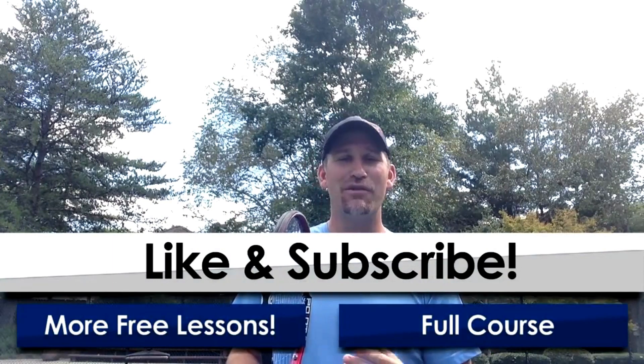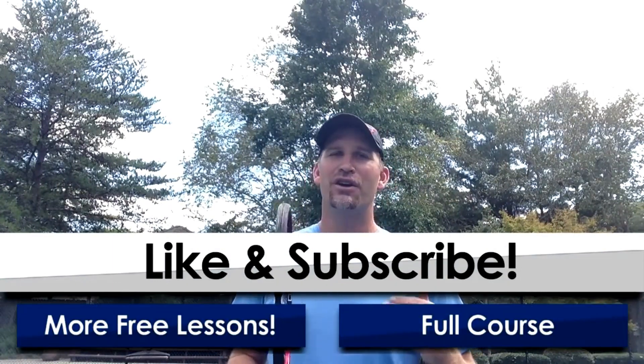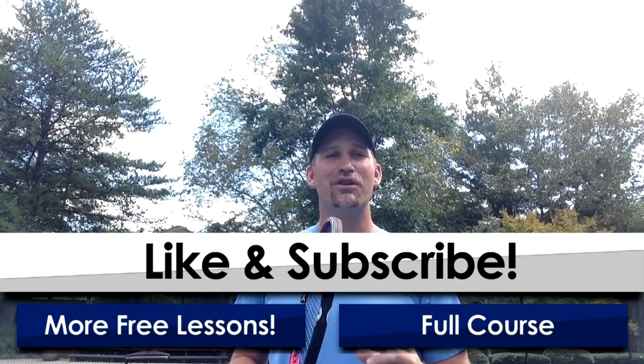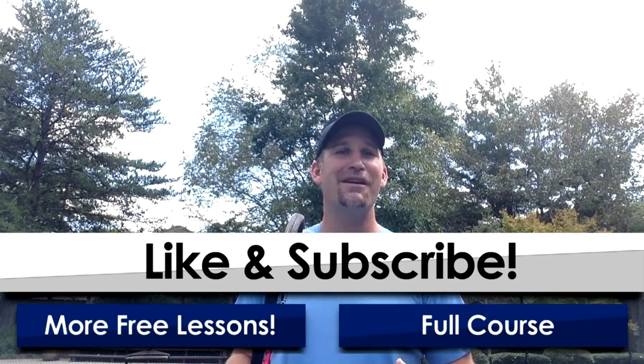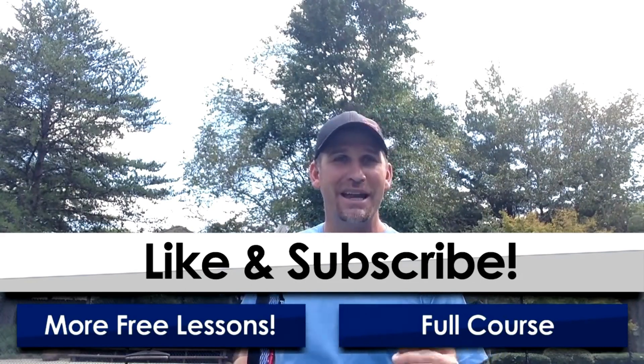That was a pretty cool video! I bet you're excited to really go try that. I'm going to add some more videos onto the end of this. If you fill out the form right now, you're going to get a free mini serve course on how to do the slice. Really enjoy it. Good luck in your game — I'm excited for you. This is going to be one of the funnest serves you're ever going to hit once you get it down.